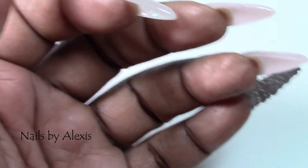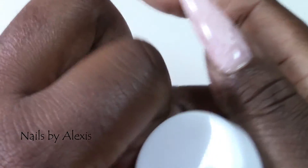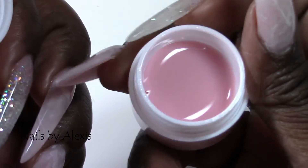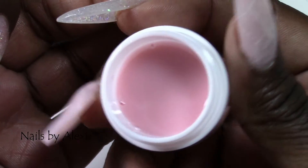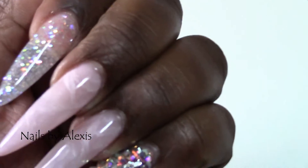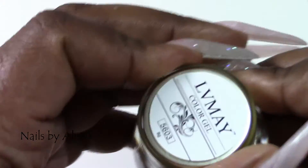So what I used for the pink on these nails — I just took some of my Star Nail T3 Fiber Gel in the color Opaque Petal Pink, I believe. I can't remember because the name isn't even on the jar, but I took that and mixed it with the Star Nail Clear Gel so I can sheer it out a little bit. Then I did two coats of that and cured it of course.